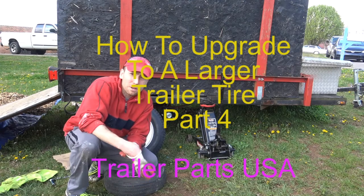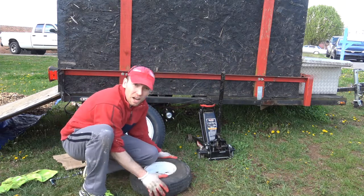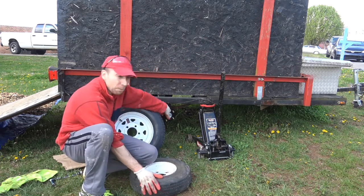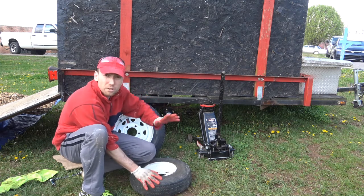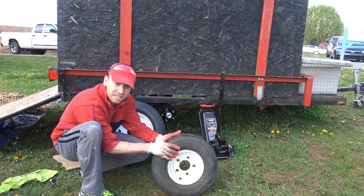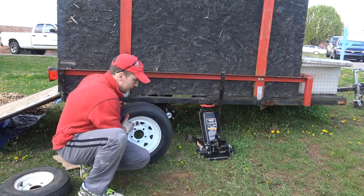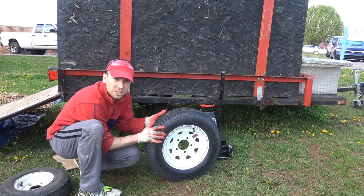Hey, I'm JC and welcome back. Today I am going to be doing my third video on installing the hub that we just did in my last video. We're going to be putting on some brand new 12-inch tires. I'm going from eights — get rid of those — to my 12-inch tires.